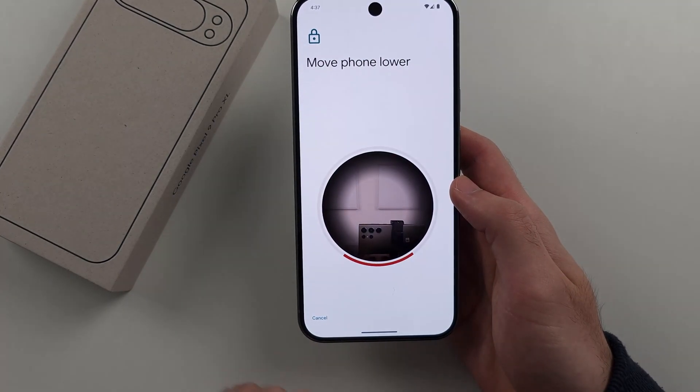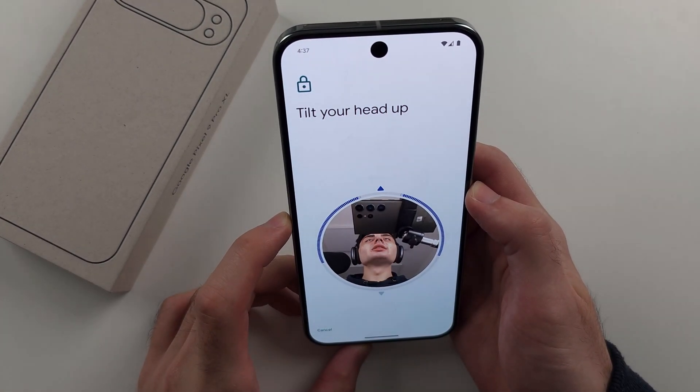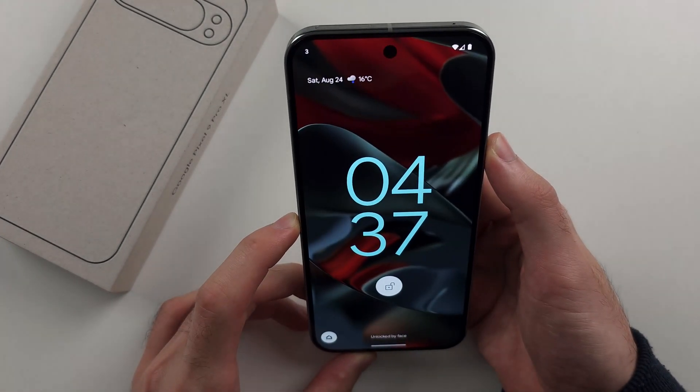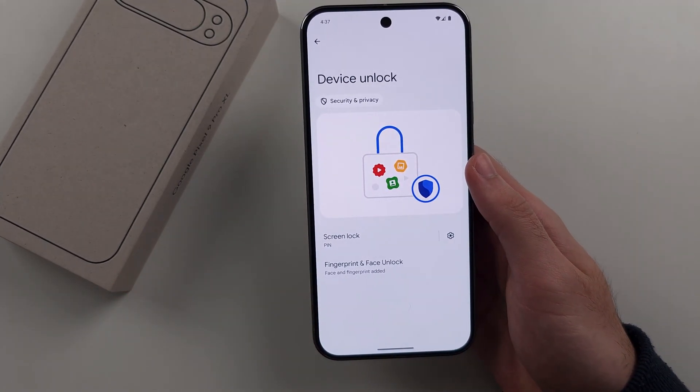Tap on Start and scan your face — tilt your face up and then tilt it down. Now on the lock screen you can see 'Unlocked by face', and just swipe up to unlock.